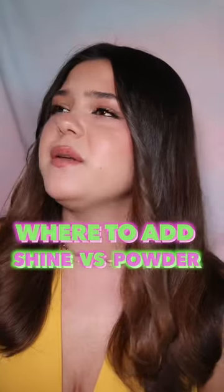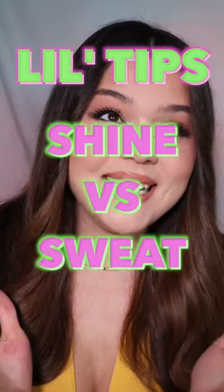Where do I add shine and where do I add powder to make sure I look like I have good skin care and not like I just ran a mile in my jeans? These are my little tips!